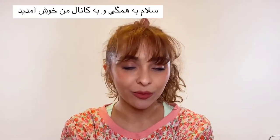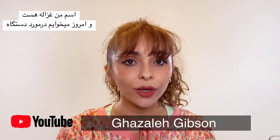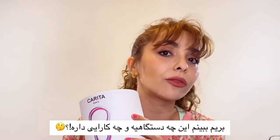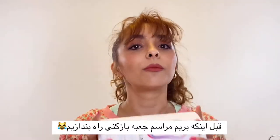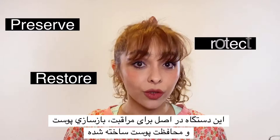Hi everyone and welcome back to my channel. My name is Gazelle and today we're going to talk about the Carita MyCLE device. Let's have a look at this beautiful device and see what it actually does. It is basically a device to preserve, restore and protect your skin.